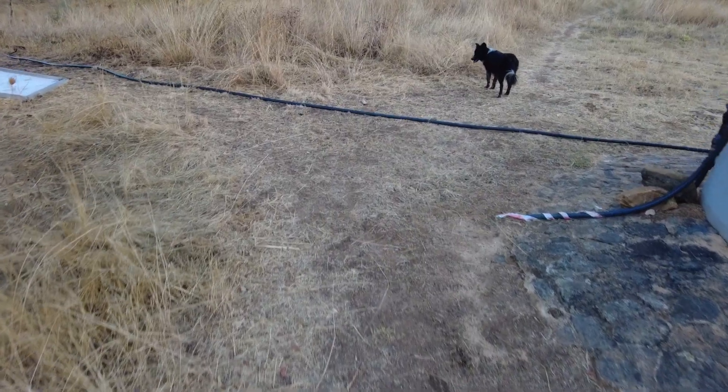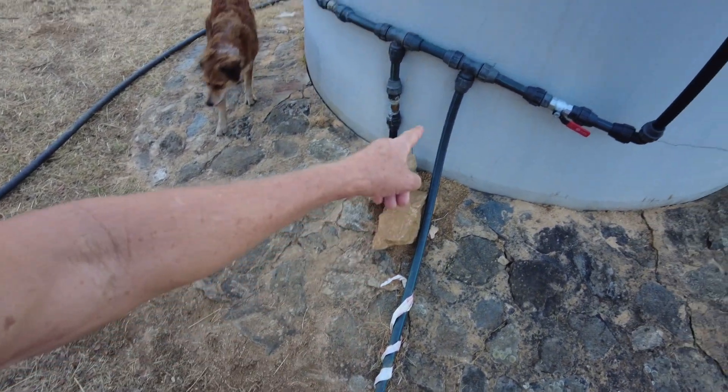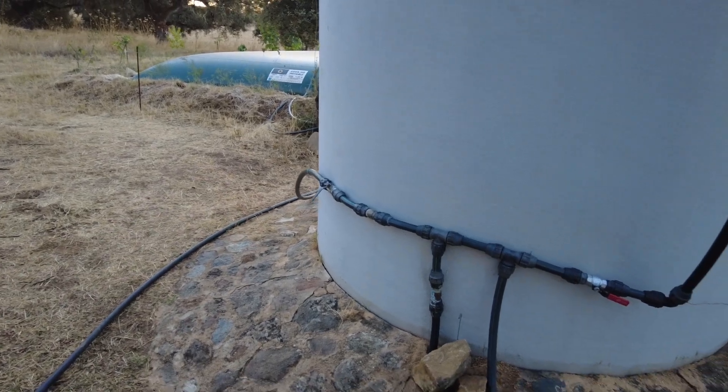Here is the outside pipe with the plastic wrapping. It comes in here, and then I can send it to either tank of my choice.